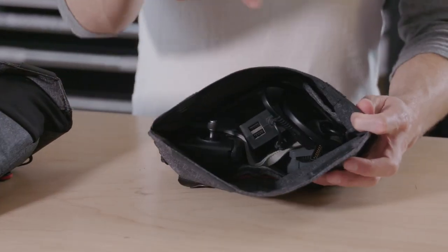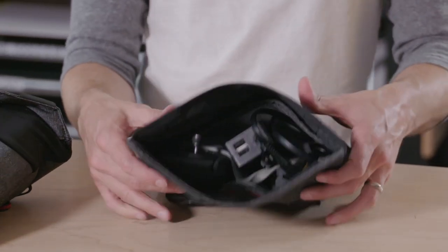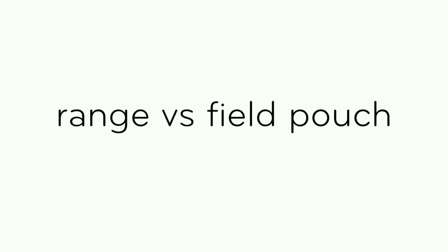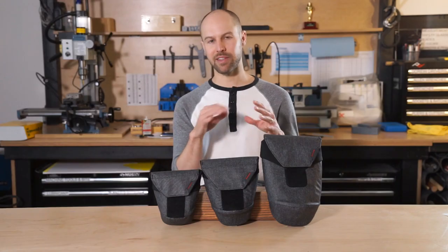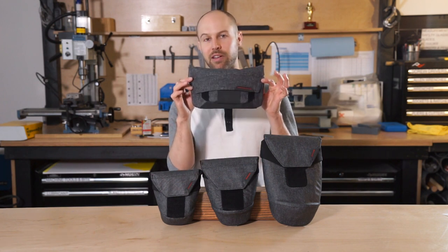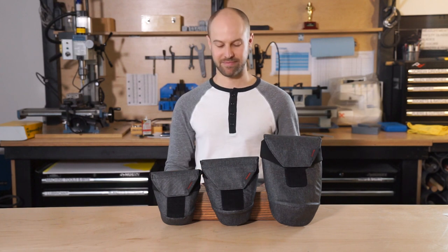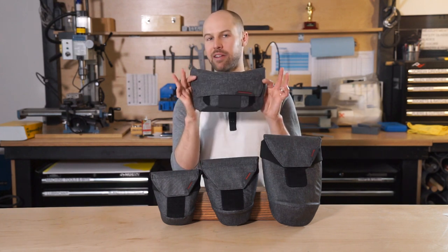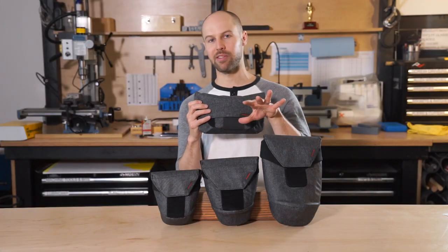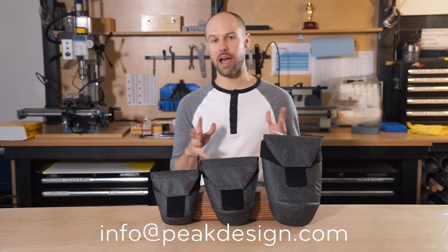The field pouch manages a lot of little parts and pieces really well — it's what it's designed for. In here I've got my charger, an extra battery or two, the controller, and plenty of room for other smaller stuff as well. If you have a lot of things to manage — filters, cords, batteries — I highly recommend the field pouch, which is the other pouch in our line. It's one of my all-time favorite products from Peak Design and pairs great with these as well. If you have any other questions, feel free to reach out to our customer service team — they're happy to help.